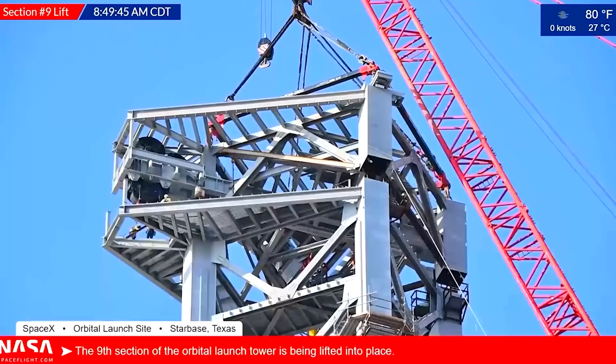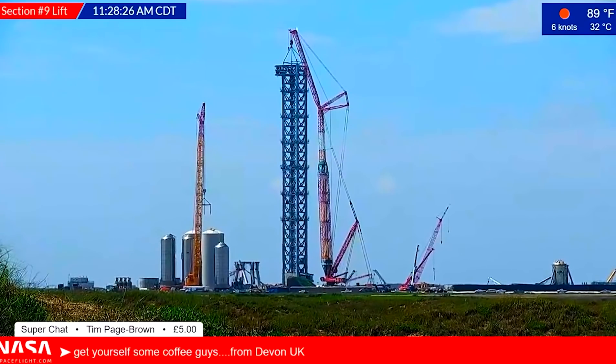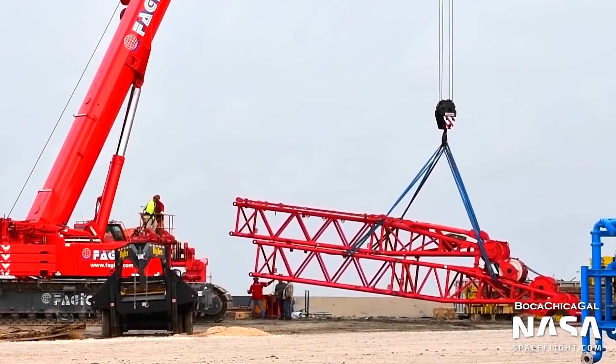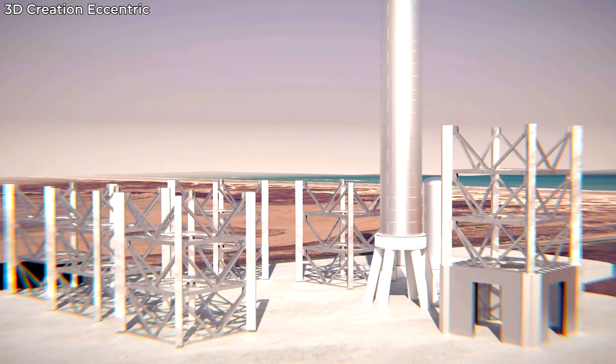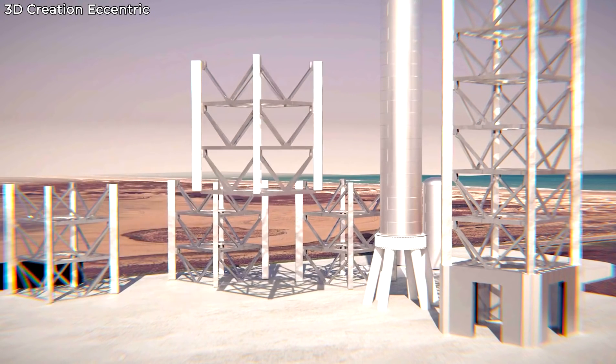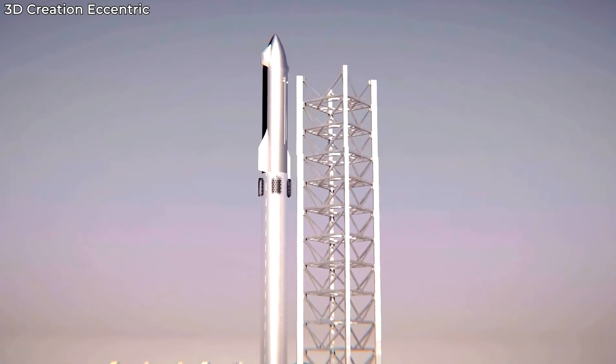According to the proposal submitted by SpaceX to the FAA, this tower would be used to lift the Starship and the Super Heavy onto the launch mount. It also further mentions that this tower will be used to catch the Super Heavy upon its return to Earth. The tower was assembled using prefabricated segments made at a nearby facility, about two miles west of the launch site.